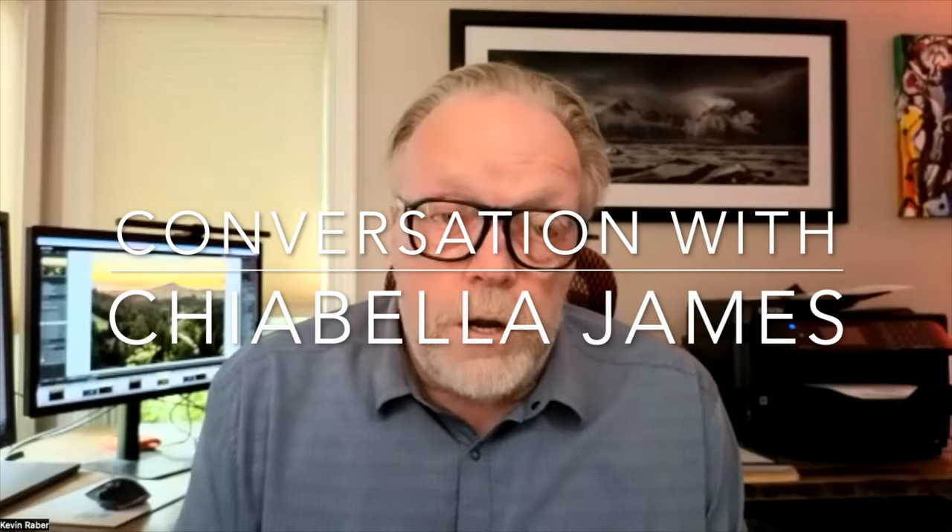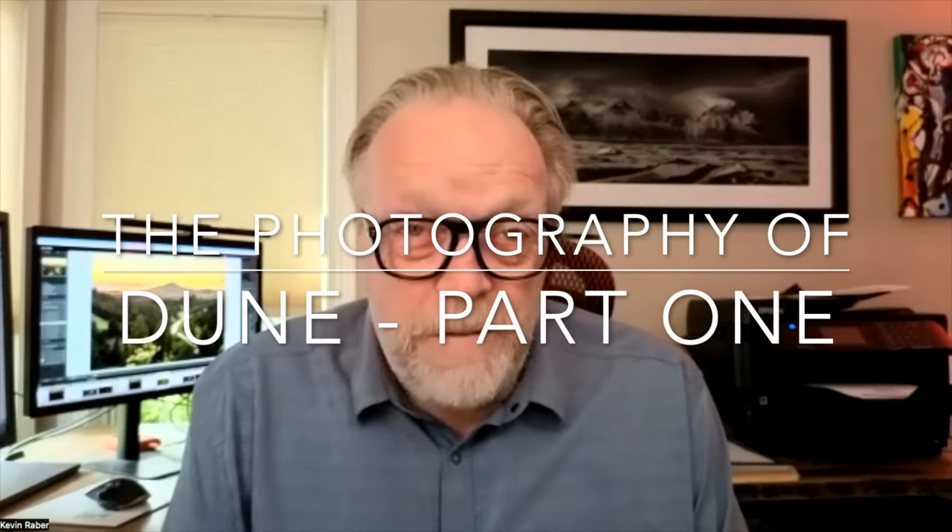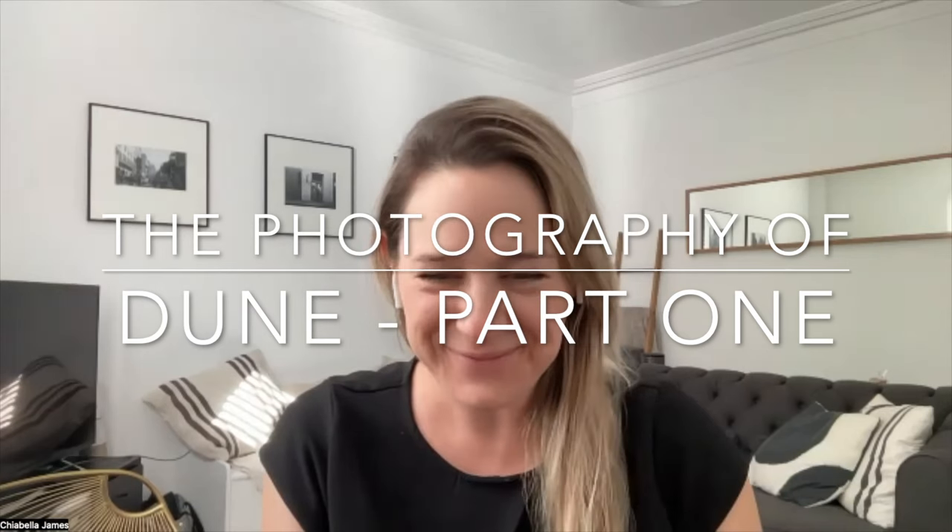Hi, this is Kevin Rabur and I'm really excited to be with you today. We're going to talk about something very cool. My guest today will be Chiabella James, and we're going to be looking at her work as set photographer on the first movie Dune.